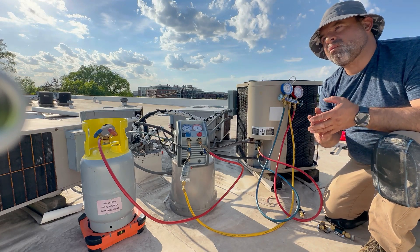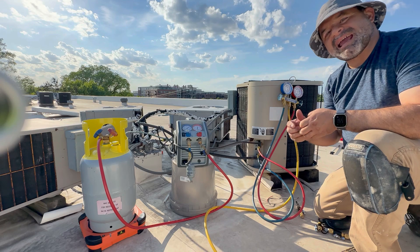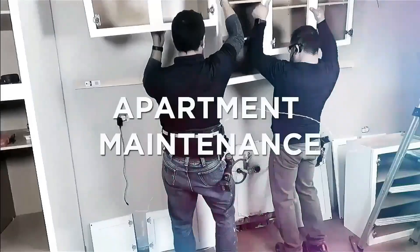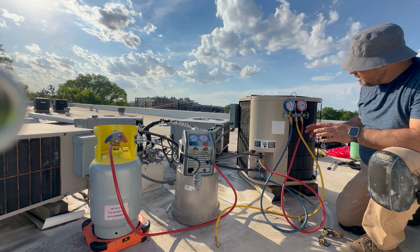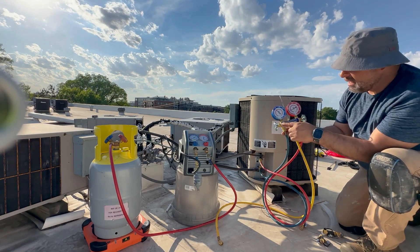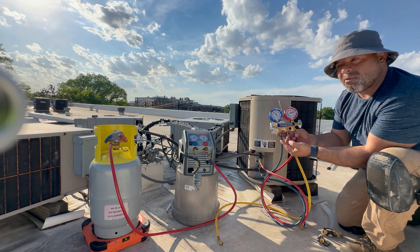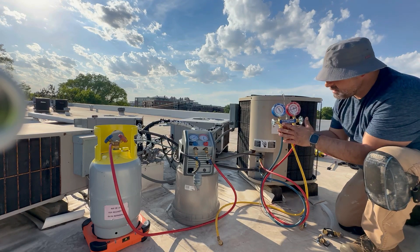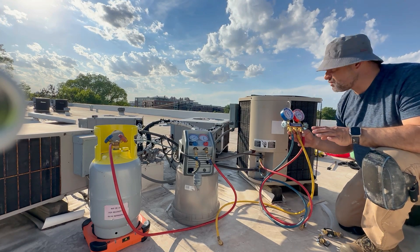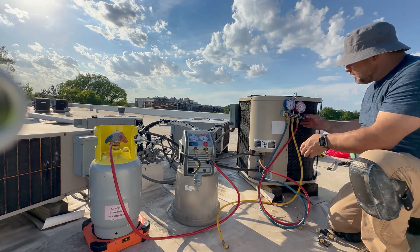Today we're going to do it a little bit differently — we're going to remove all the obstructions. The gauges have valves and passages, and those are all obstructions. The hoses themselves also have depressors for the core, which are obstructions as well. The same problem exists on the recovery machine side with those hoses and depressors.